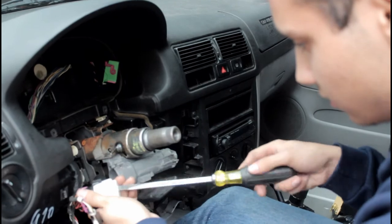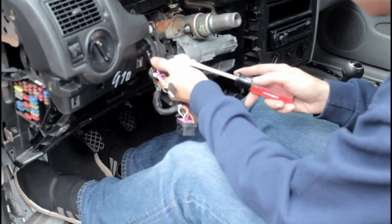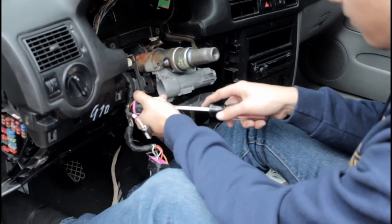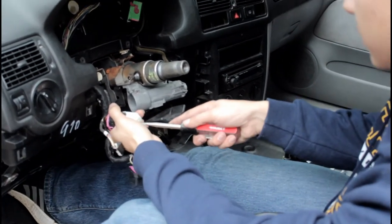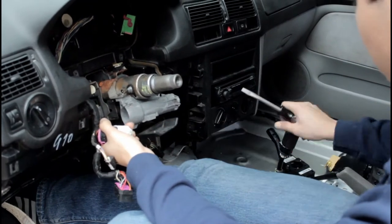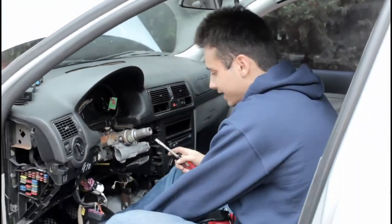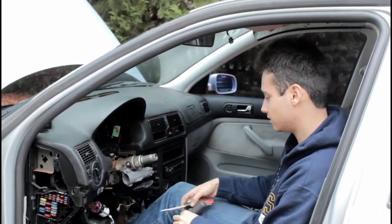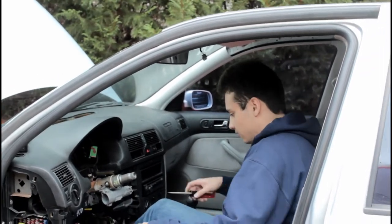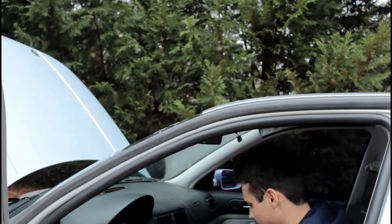Now you can start it up with a screwdriver. There we go, and then push in the clutch. There we go. The 1999 model didn't come with the immobilizer, there's nothing hooked up to this thing. I've been hammering the crap out of this lock, but now it just turns like that.